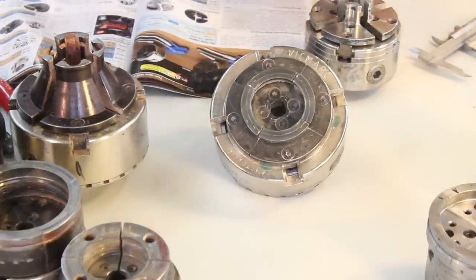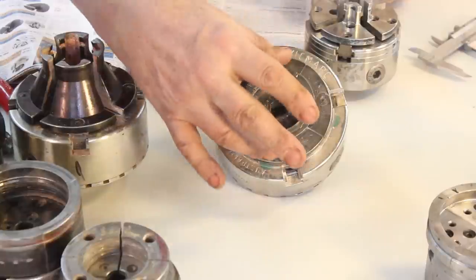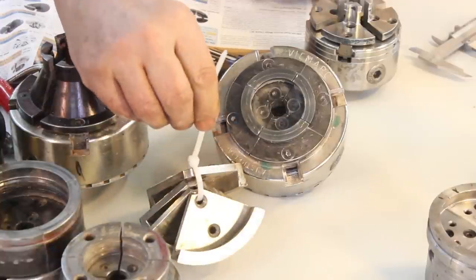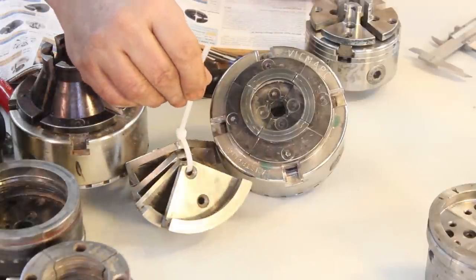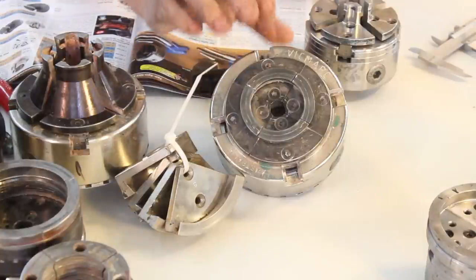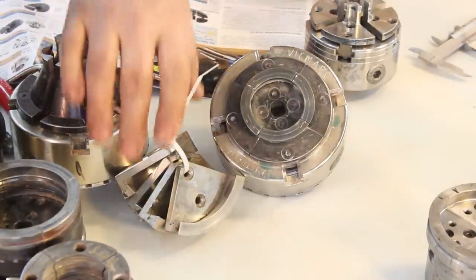Now this is a very large chuck for these jaws. However I do have other sets of jaws that I use - some five-inch or five-and-a-half-inch jaws for larger bowls that I can put on here occasionally. I'm not always turning a very large bowl, so I'm more inclined to use this setup than the large jaws.